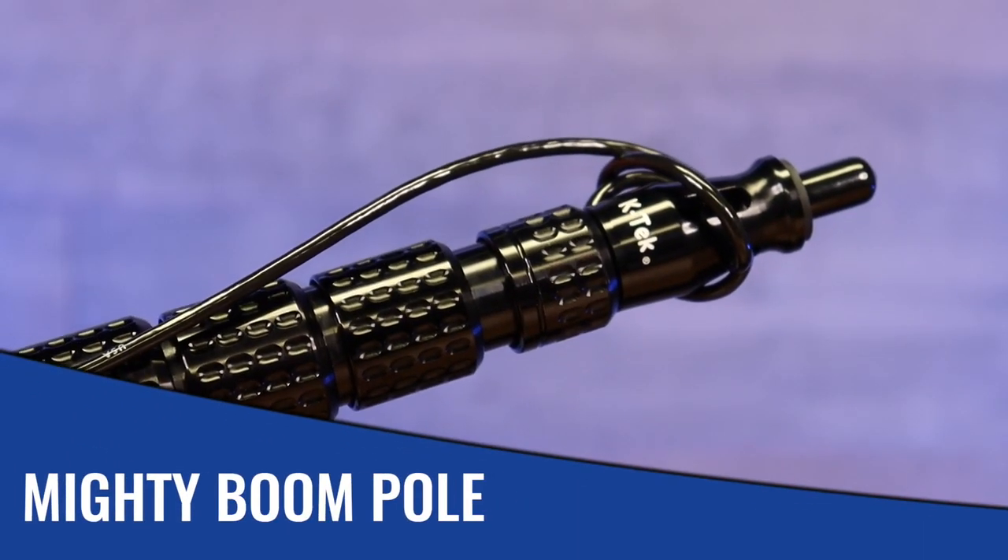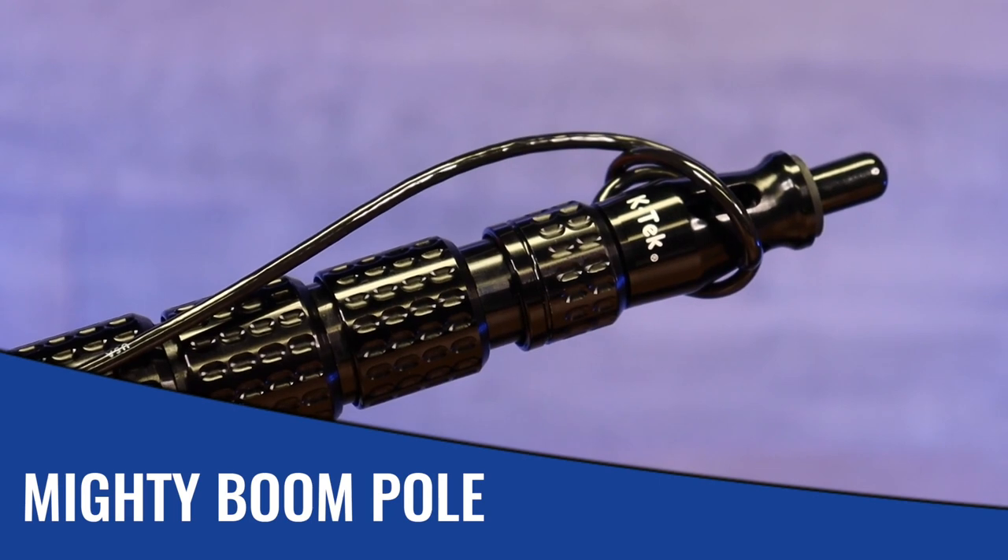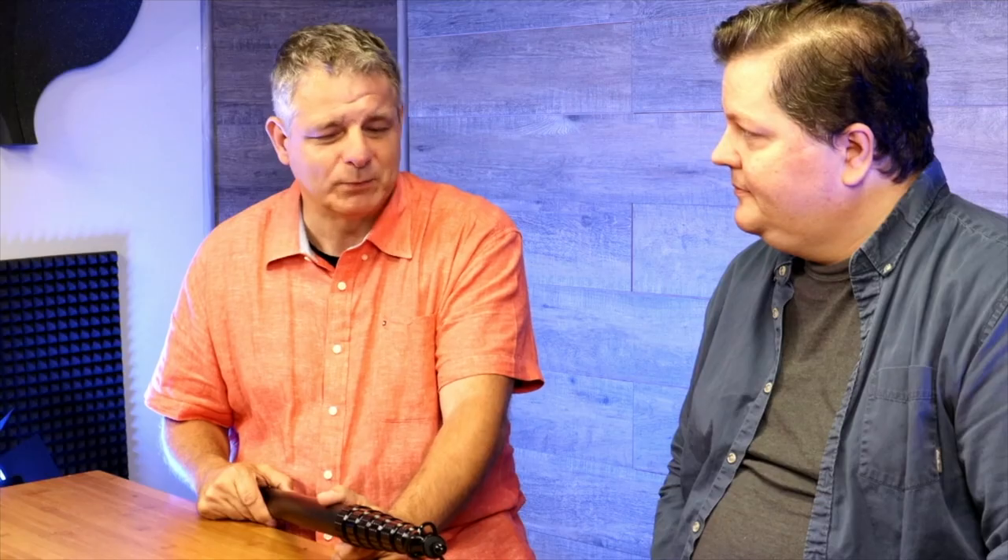Today I would like to show you our new Mighty Boom Pole, which is kind of still the same as before, but we changed a very significant feature, and that's the removable headpiece.